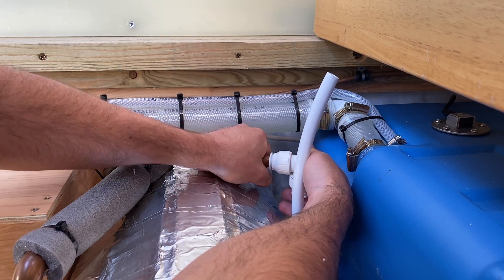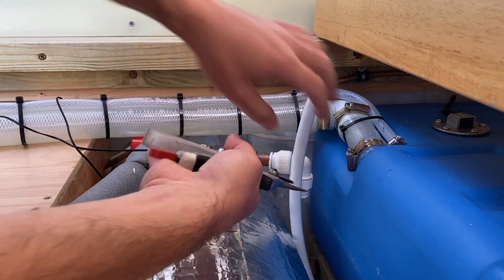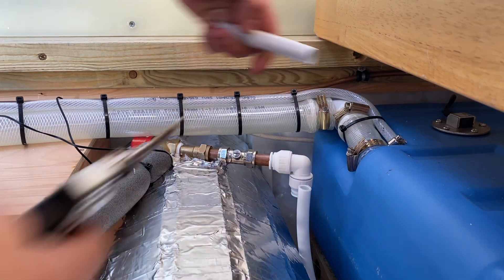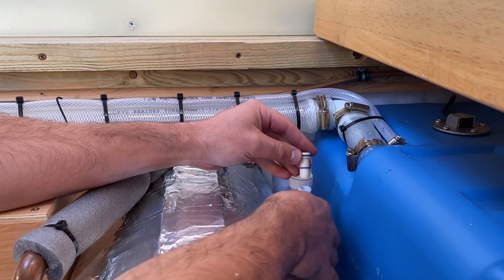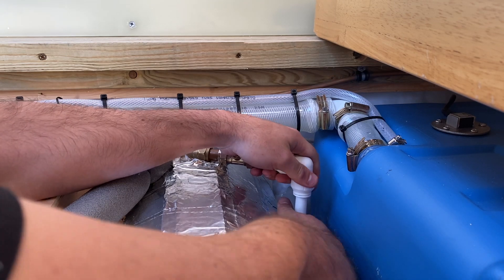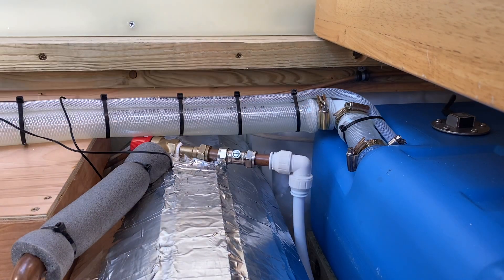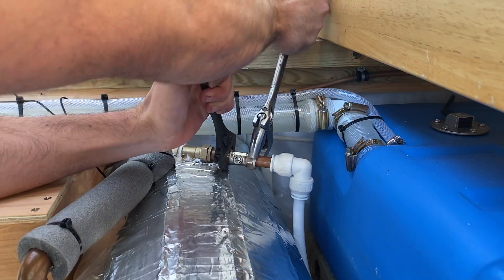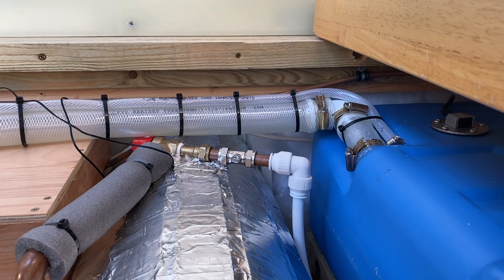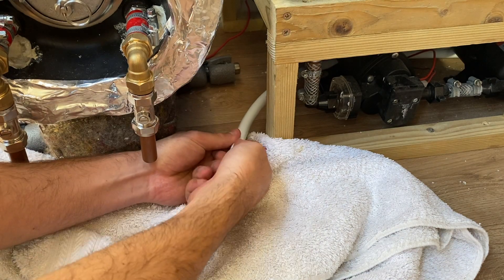Easy as that — I love these push-fit connectors, they're so quick and easy. Let's cut our hot pipe down to go in the bottom; I'm using secateurs for this. You get one of these pipe inserts that goes in like that, then that goes in the bottom. Make sure it's all the way in and tighten it up with a spanner, making sure that olive's fitting into the pipe. And that's our hot pipe connected.